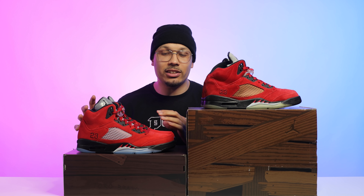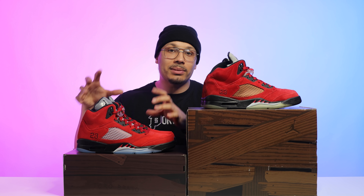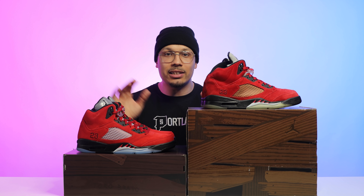Today we're going to be comparing the original Raging Bull Air Jordan 5 from 2009 against the 2021 version right here. From initial look, there are definitely a lot of similarities, but I can guarantee you right now there are also a lot of differences. So sit back, kick your feet up, and let's go ahead and get into this video.